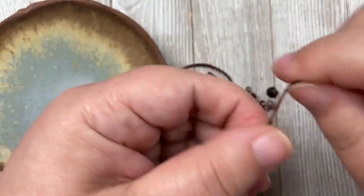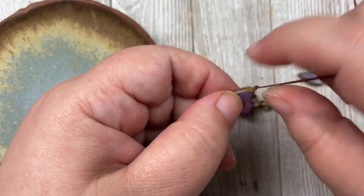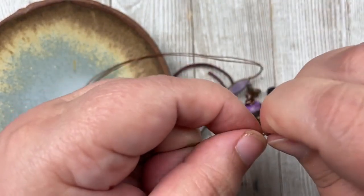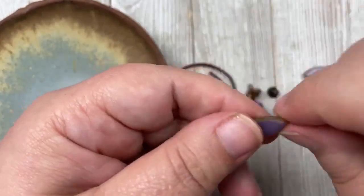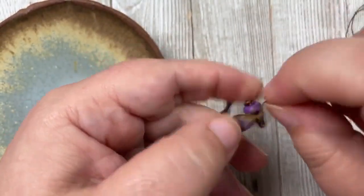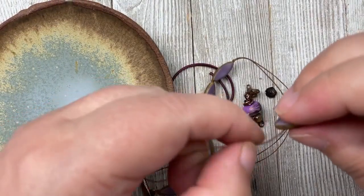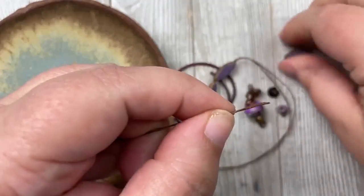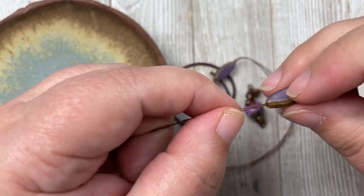To find my blog, go to humblebeads.com and click the tab that says Blog. And yes, Cynthia, you can use any type of cord as long as it's thin enough to go through. I really like wax linen because you don't have to glue the knots at the end — I trust it more, especially since I don't have a lot of macramé-type skills and just use simple knots.